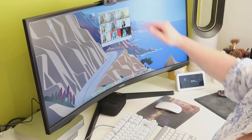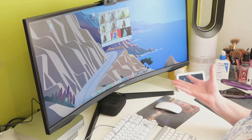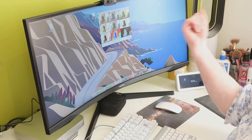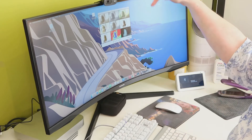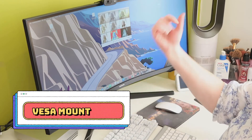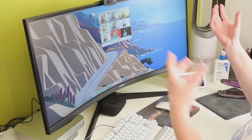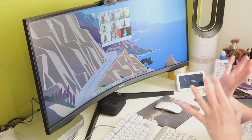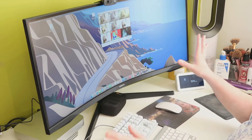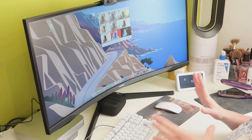Now the monitor itself — the stand that it comes on isn't the best, I must say, but I had watched other videos on YouTube and already knew the stand wasn't going to be great. I have considered getting an arm bracket — it's got a round thing that sits in the back — that would attach to my desk and allow me to move and swivel it without attaching it to the wall. So that is something I'm looking into for the future when I get some more pennies back from my initial outlay.